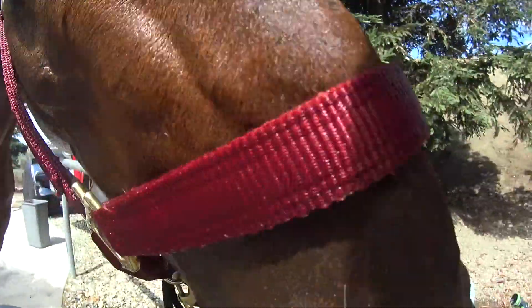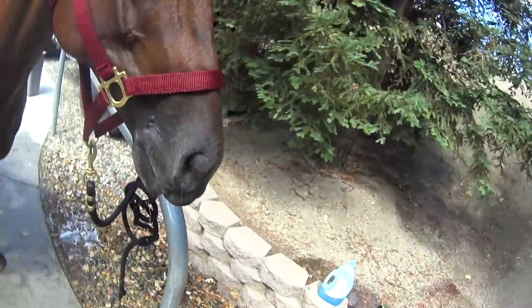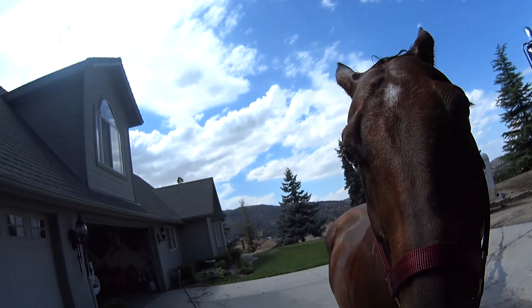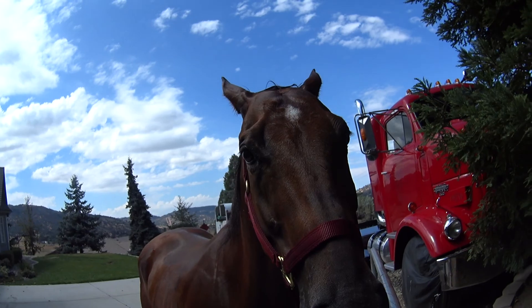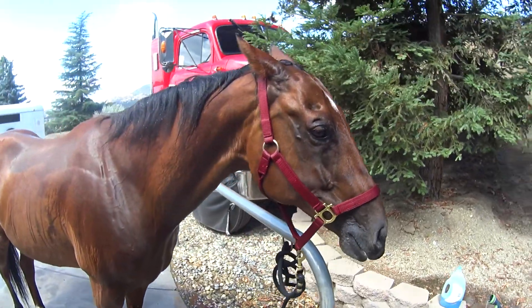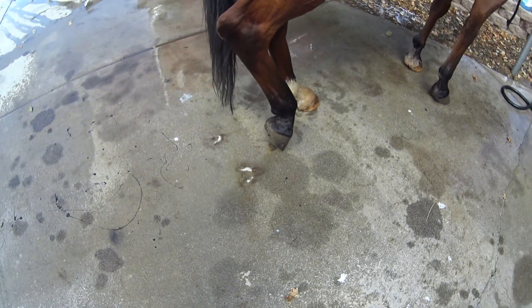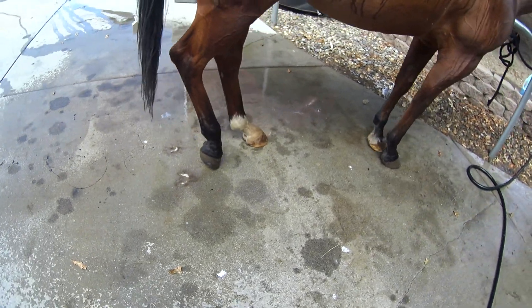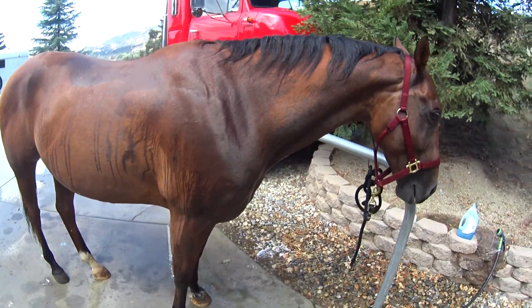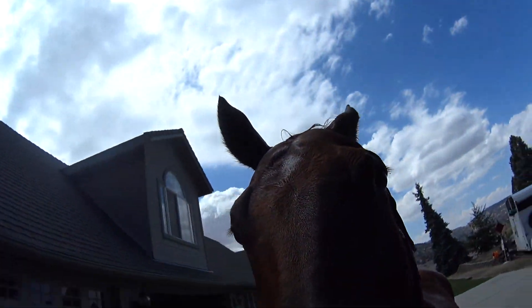So now he gets an apple. Look at that foot — that is a relaxed horse right there, and a wet one too. Another apple.